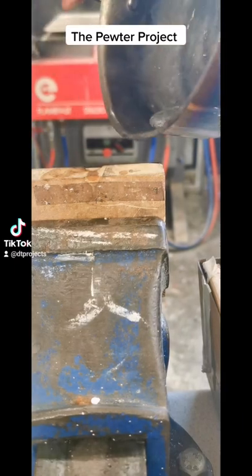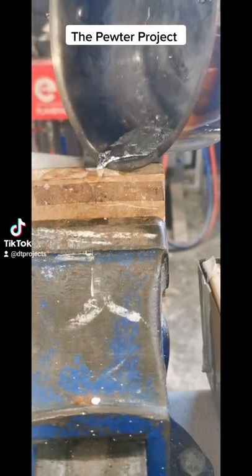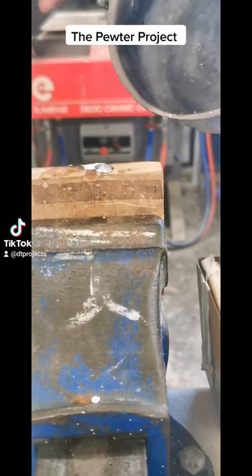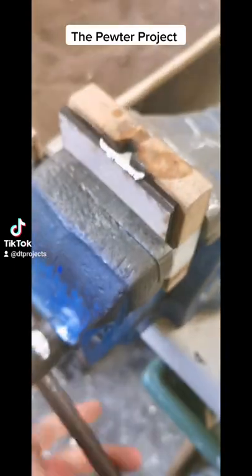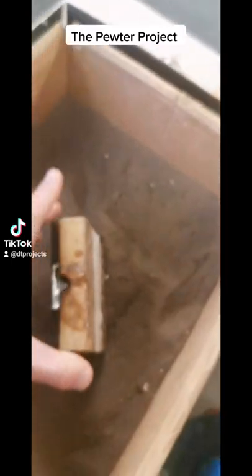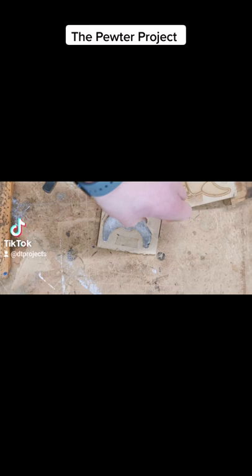Once it's all molten, we'll put the blow torch down and pour it gently into the mould, giving it a quick tap to release any air bubbles to ensure we've got a flat surface at the back and the front. We can then take it out of the vice and leave it somewhere safe to cool down so that nobody touches it and no one accidentally gets burnt.